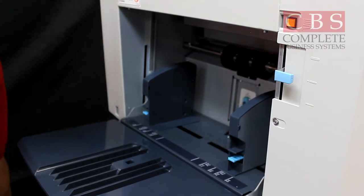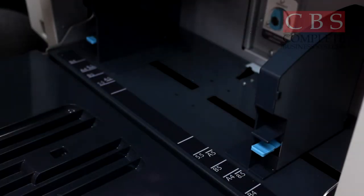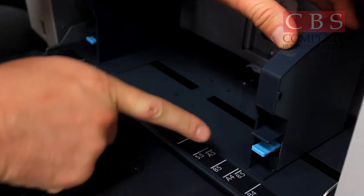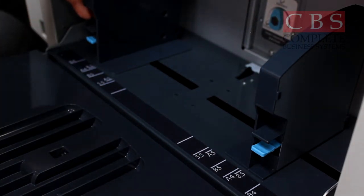Keep in mind when the machine runs out of paper, it'll drop down automatically. On your side guides, make sure you push up on the tab, and line it up between 8.5 and 8.5 if you're going to run 8.5 by 11.